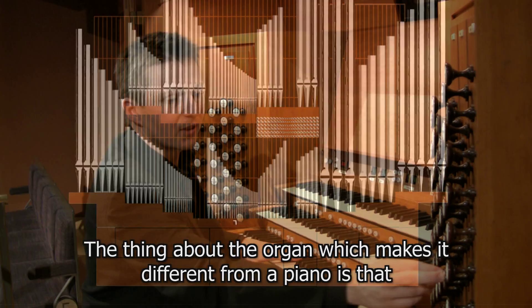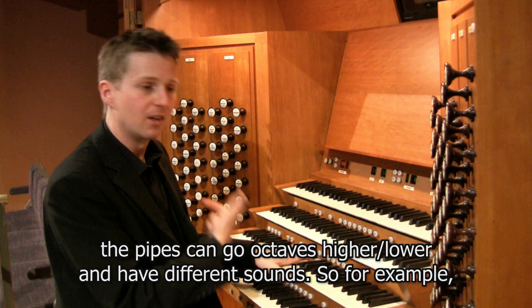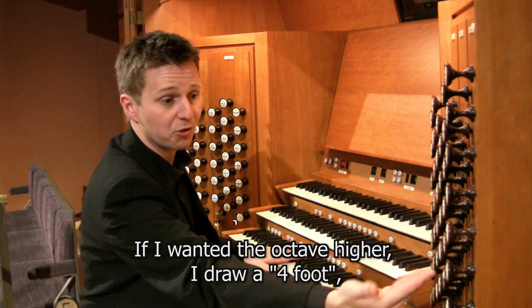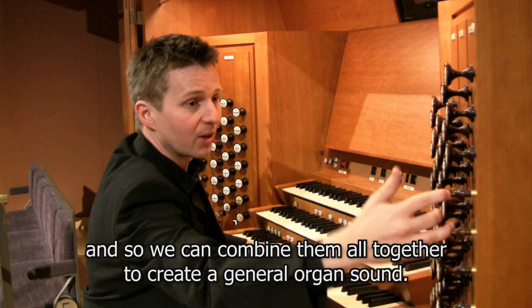What makes the organ different from a piano is that instead of having a normal pitch, the pipes can go octaves higher or lower and have different sounds. An eight-foot flute would be at normal pitch, just like a piano. A four-foot stop is an octave higher, and two-foot is an octave higher still. We also have trumpets, and all of these can be combined together to create a full general organ sound.